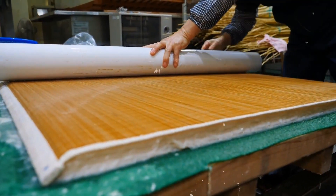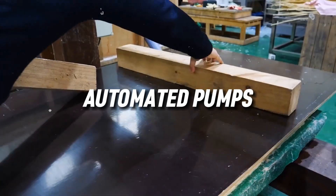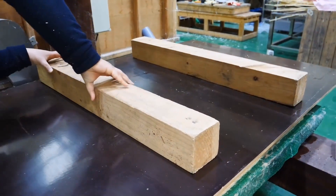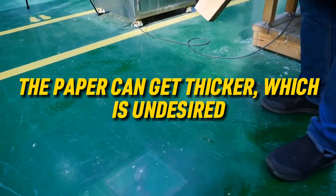Although automation can be used to substitute hand labour, it still requires close attention. Automated pumps can be used to speed up the process, but if you are distracted even for a second, then the paper can get thicker, which is undesired.